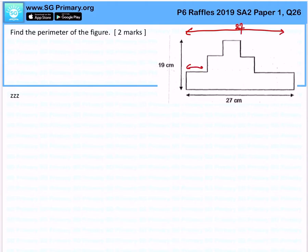Because if you were to push — if you were to visualize, you'll realize that actually the top length will be made up of 27 cm. Similarly, on the right side, the full figure will be 19 cm. So technically if you want to figure out the perimeter of the figure,